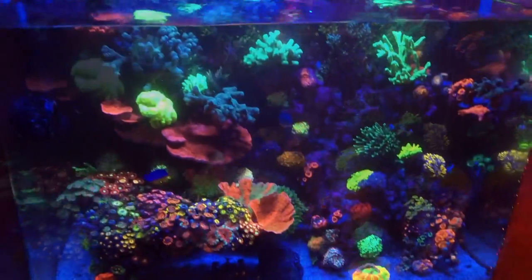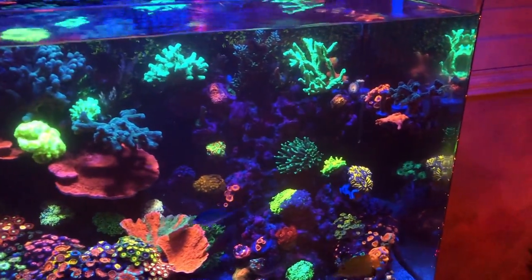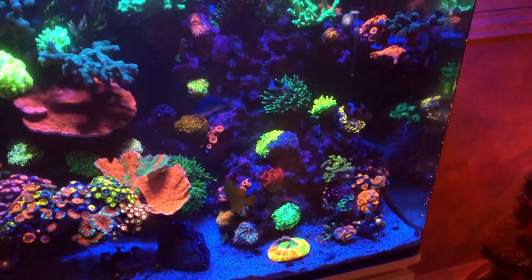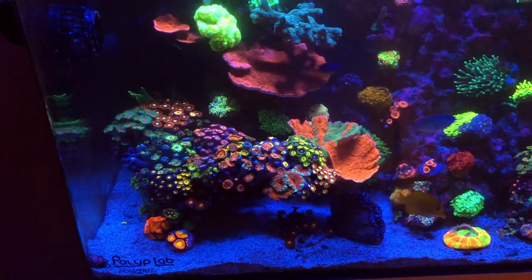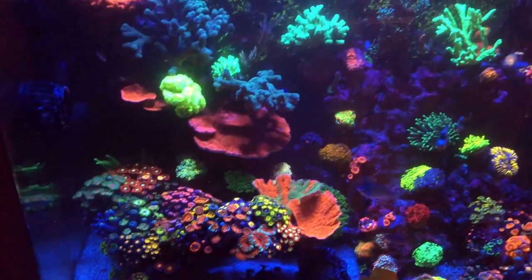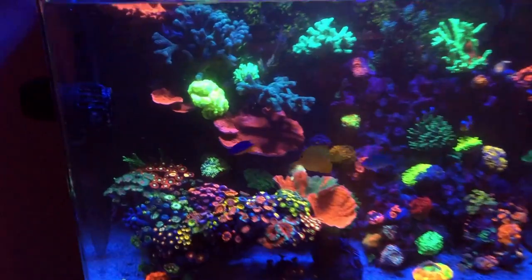I typically don't turn on the skimmer for about two to three hours after this - sometimes I'll wait longer. The reason I do that is I want as much of the food to stay in the water column so the corals can grab it. But if you do want to turn on your skimmer right away, there's no problem with it - I'm just telling you how I do it.